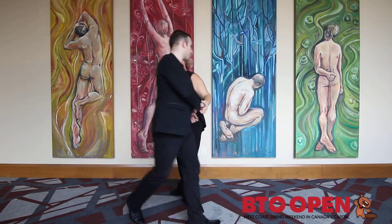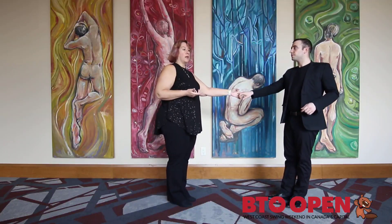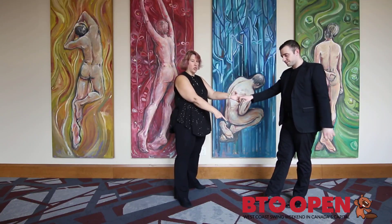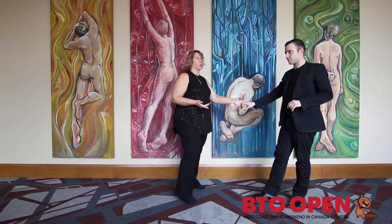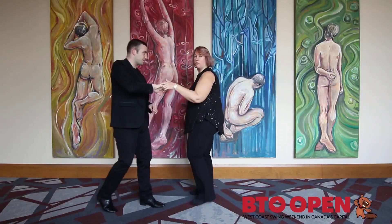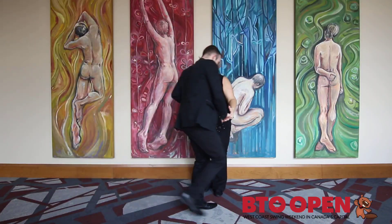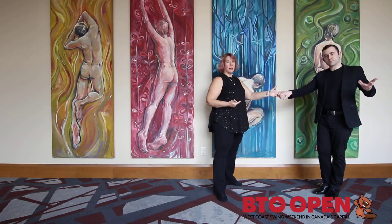We also worked on whips and right side passes, where leaders were stepping to the side. Followers should not be reacting to that because there was no actual lead. We wanted to make sure that the lead is actually a diagonal back or some form of backwards motion asking the follower to come forward — and if the followers don't actually feel that lead, they're not moving.